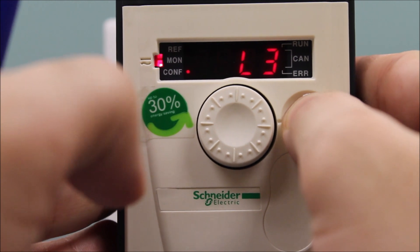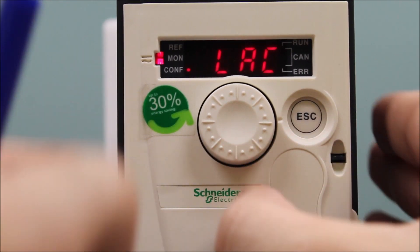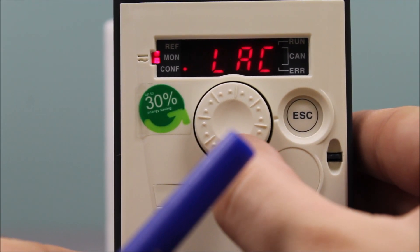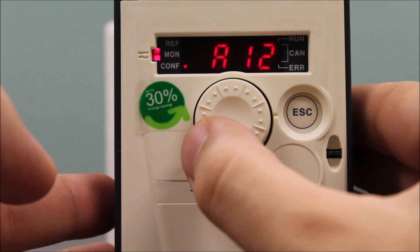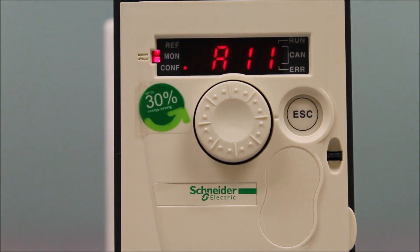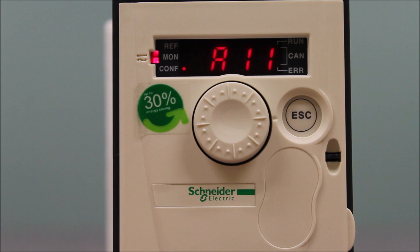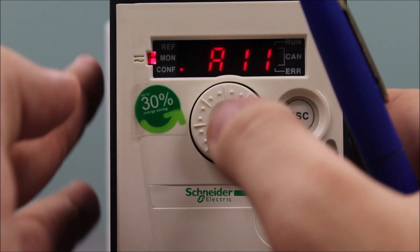Once that's done, escape back to LAC, then scroll down into the FR1 parameter, which is the next one down, and press Enter. You want this to be AI1. On this drive you have three analog inputs: AI1, AI2, and AI3. AI1 is the only one that will accept a zero to 10 volt signal. AI2 accepts a plus to negative 10 volt DC signal, and AI3 is a four to 20 milliamp or zero to 20 milliamp reference. So you want to be on AI1 — press Enter on AI1 and it should blink once to confirm.